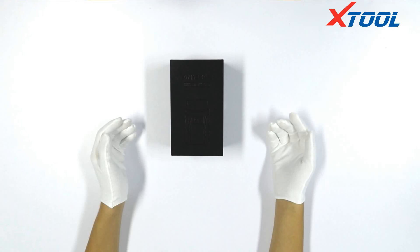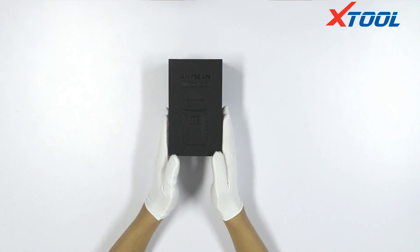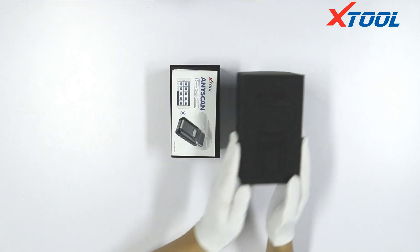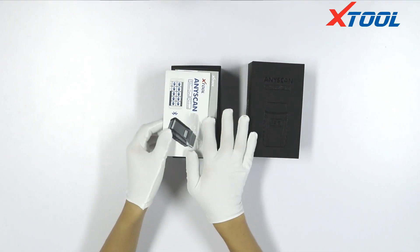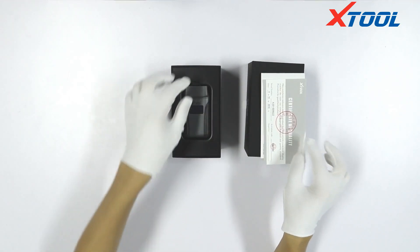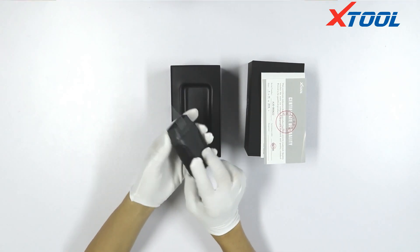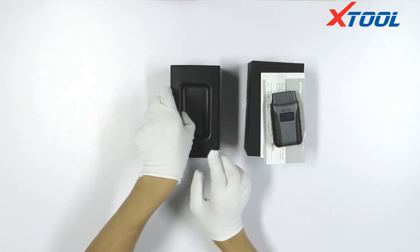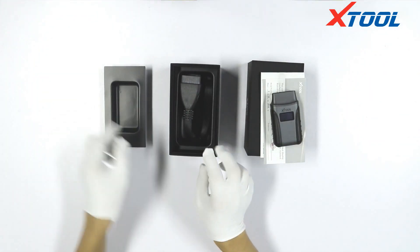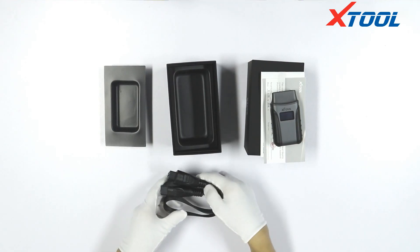Today I'd like to introduce a newly developed product from Jtool company. Now we open the box. We can see the specification, certification, diagnostic box, and the extension cable.